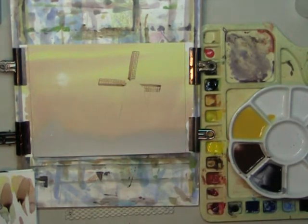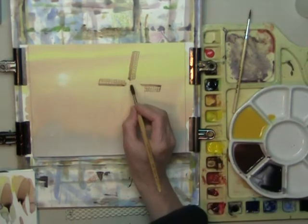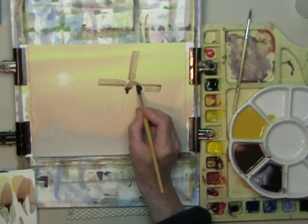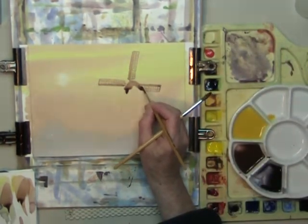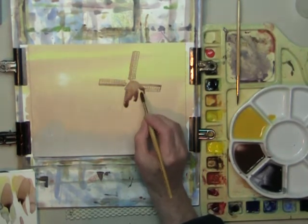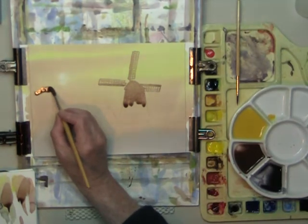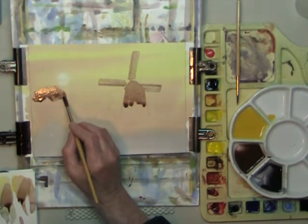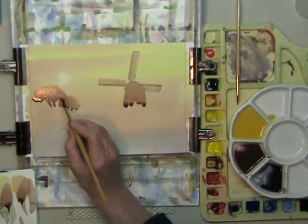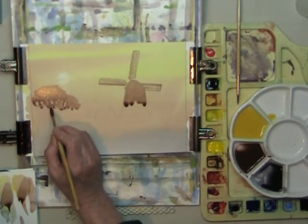Now with a larger brush, number 8, fill in the rest of the silhouette. Just guide that with a smaller brush. When you reach that point, you can go into these trees. Just leave a little gap or two, as though the sky can be seen through the branches.